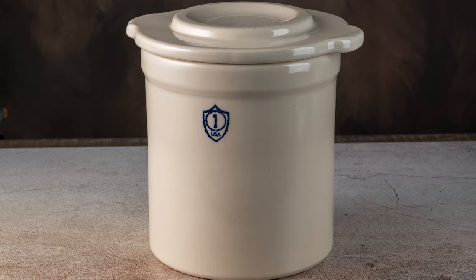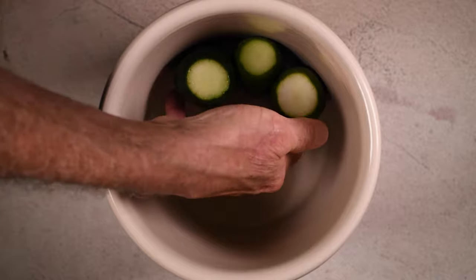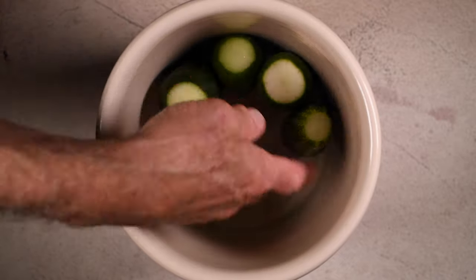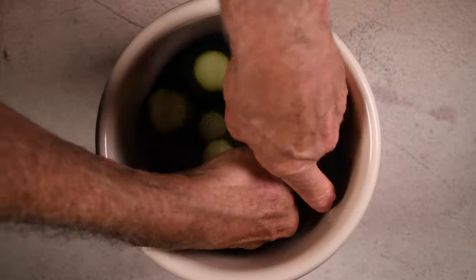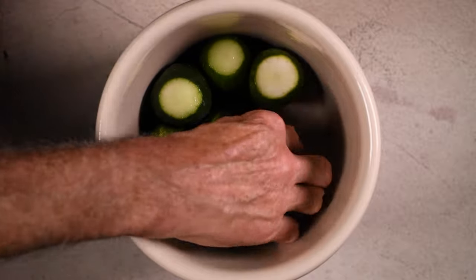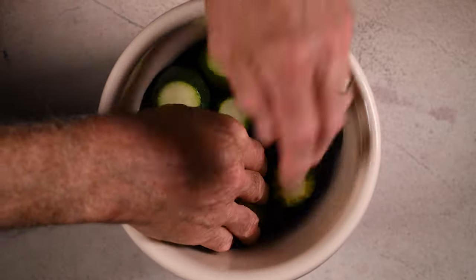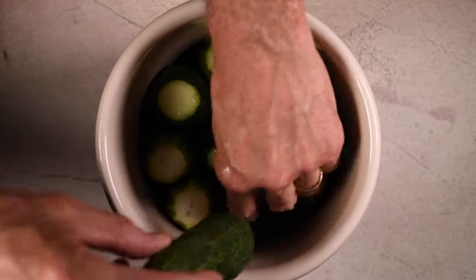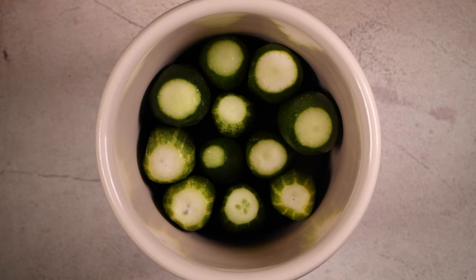I have my one gallon pickling crock with a couple of weights that I have sealed in food saver bags. I'm going to add the cucumbers vertically into the crock. It doesn't matter which end is up or down, you just want them all to stand up. Nice and tight.